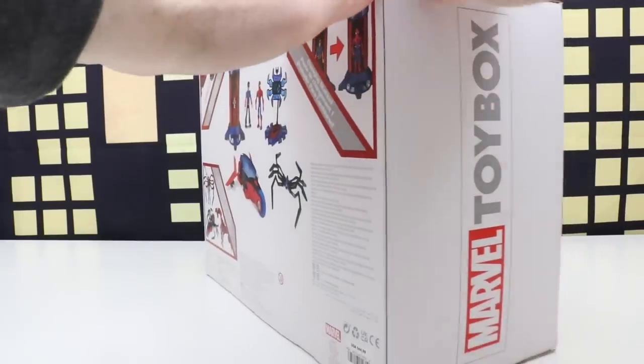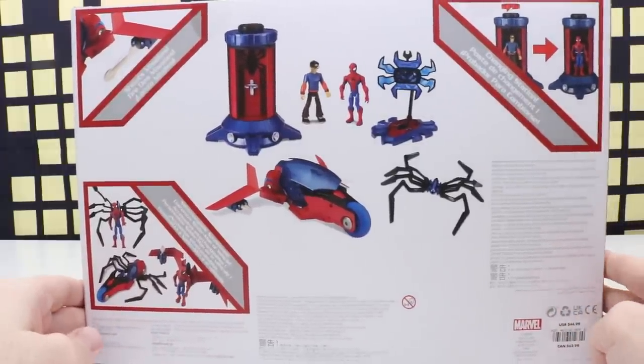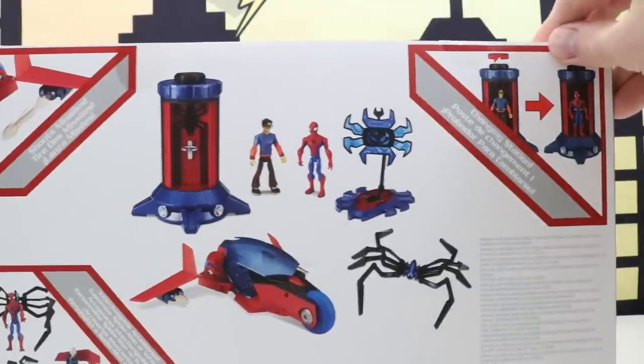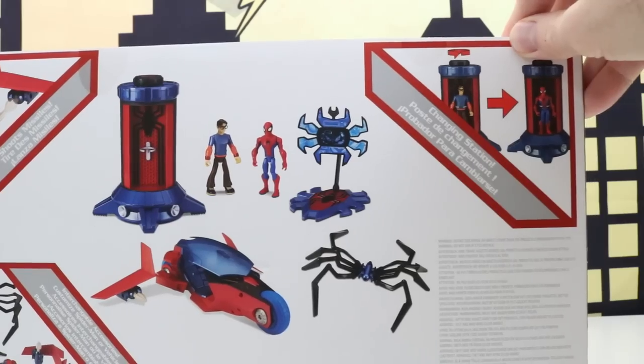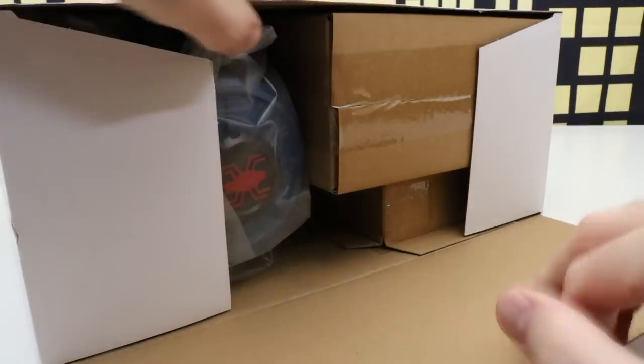Let's check out the back of the box. On the side it says Marvel Toy Box and on the back it shows everything that we'll get in this entire set. This set looks really cool. It comes with Peter Parker Spider-Man, and the transforming change station. Alright let's get this unboxed and check it out.